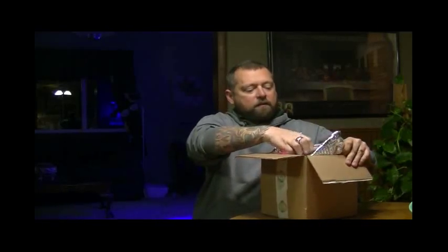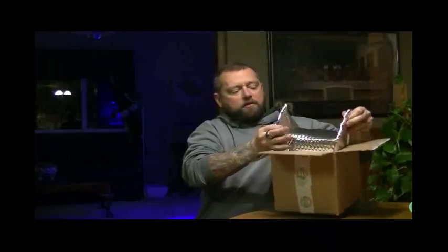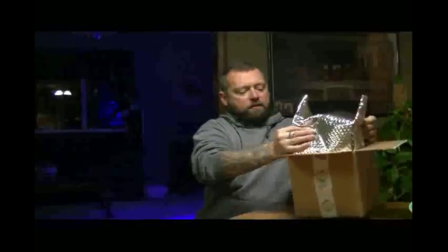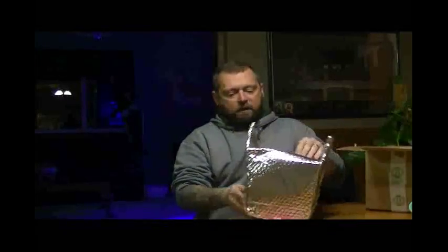I'm just going to open this up. There are other people that have unboxings online, but I ordered the 5,280 pod deal. It was a buy one, get one free, which I thought was pretty excellent.